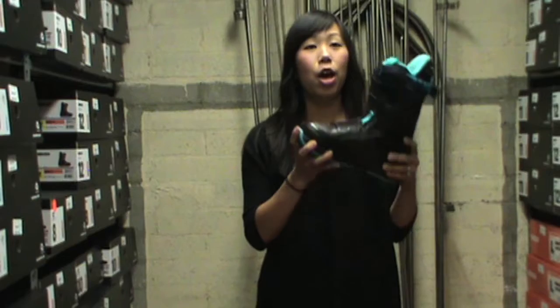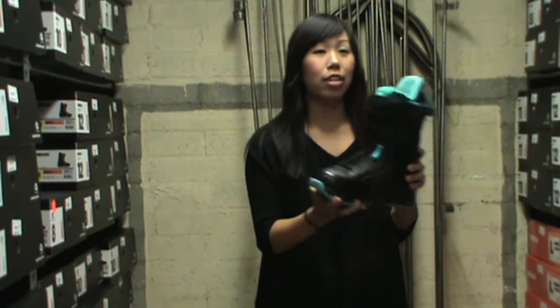Hi, I'm Jules, and I'm here to show you the new Burton Women's Boutique Boot, and it's new in the line for 2011.